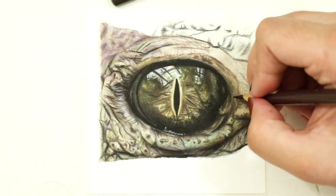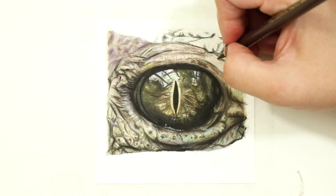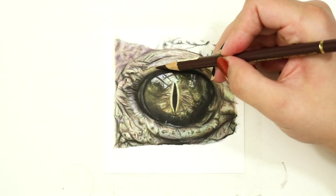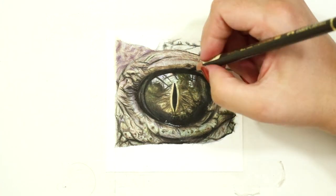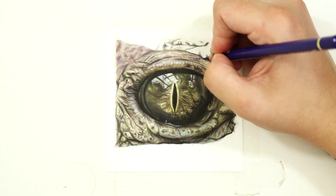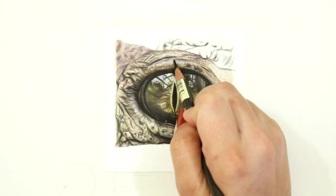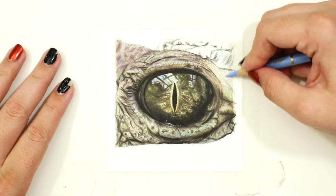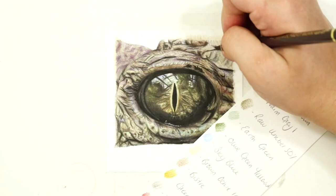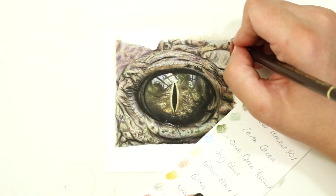I've applied the same technique of identifying the lights and darks using that squinting method and also using the method of turning the reference photo black and white - which I will link as a card above - and then using that graduating shading technique over the entire thing, forming each little scale in this way. It's an incredibly slow process but so worth it when you see the final result. Once the shading is complete, I then blend out with the white pencil in any areas that need smoothing and glaze over some of my mid-tones to bring back the color saturation of the skin.